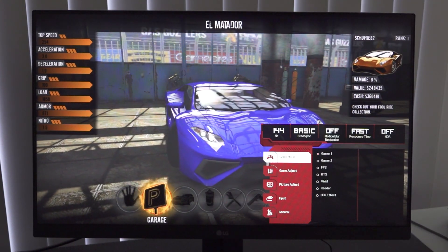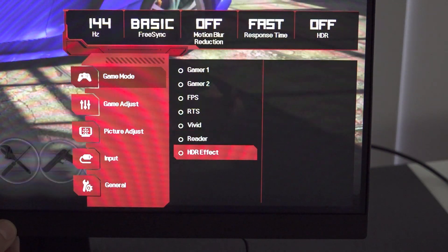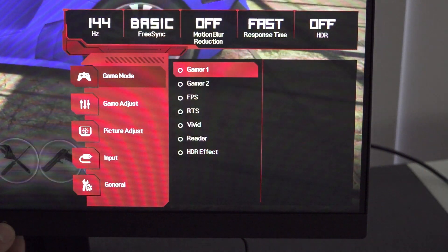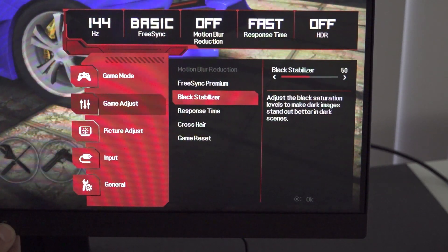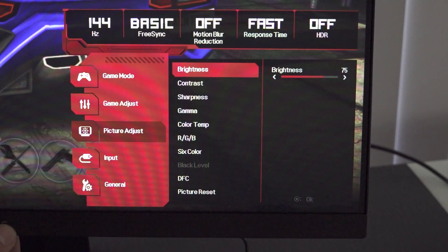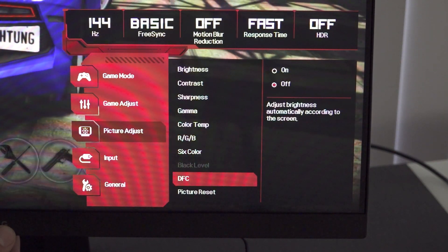This gaming monitor has some interesting features when it comes to game modes — not only for colors but also for monitor speed. You can select different color versions and adjust settings based on the type of game you're playing. FreeSync Premium is turned on, and there's also a Black Stabilizer feature, even a crosshair overlay, which is kind of funny. Standard options like brightness, contrast, sharpness, and gamma are all here too. Navigating through the tiny button works very well.